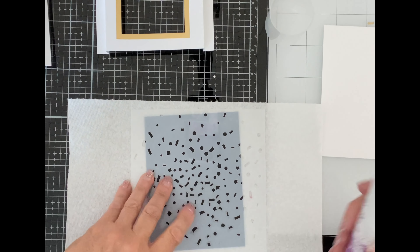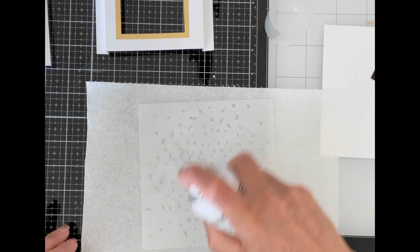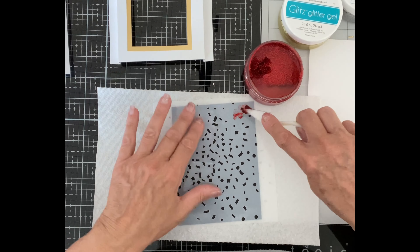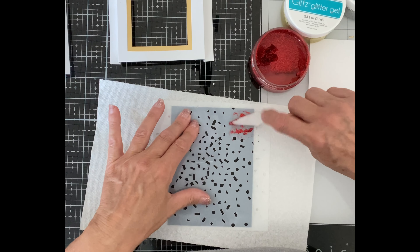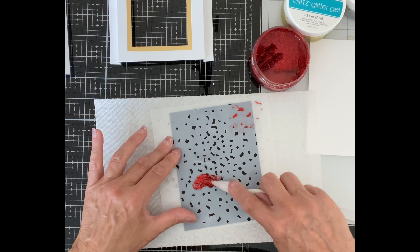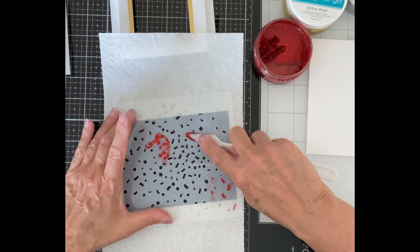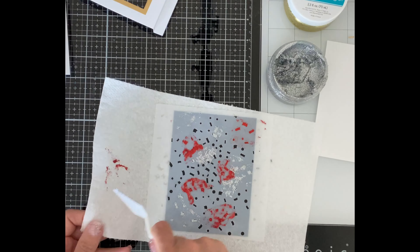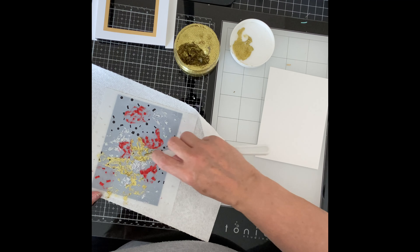Black cardstock will be used for the background. Pixi Spray, a repositionable adhesive, is applied to the back of a confetti stencil to hold it to my black cardstock. I'm going to be applying three colors of Gina K's Glitz Glitter Gel in small groupings on the stencil. The palette knife I choose has a sharp pointed nose to allow me to work into small areas and not have the colors blend together. I begin by applying several groupings of red confetti, then move on to the silver, and finish up with the gold. There's definitely a party going on here.